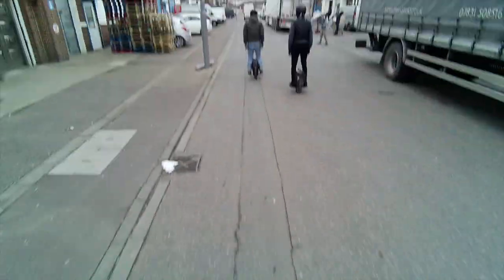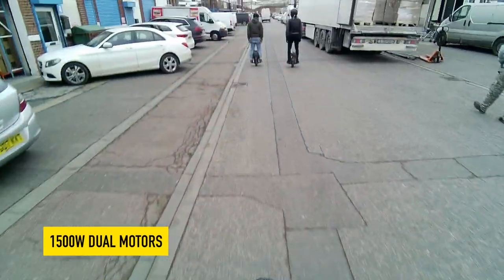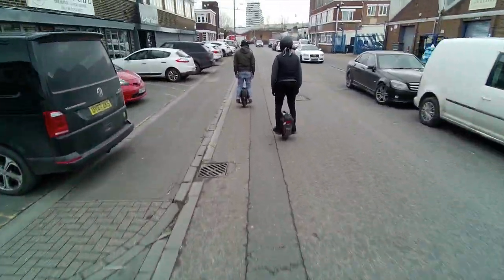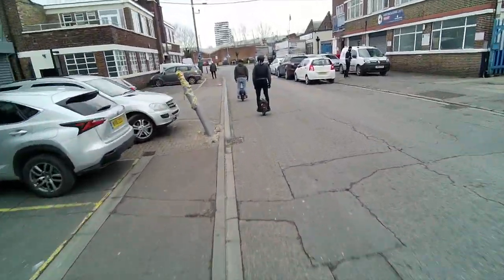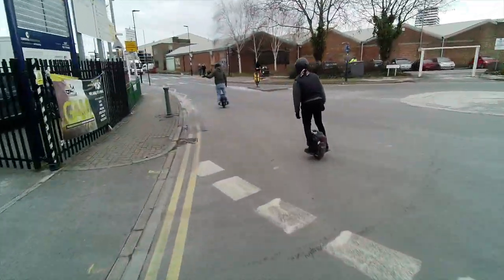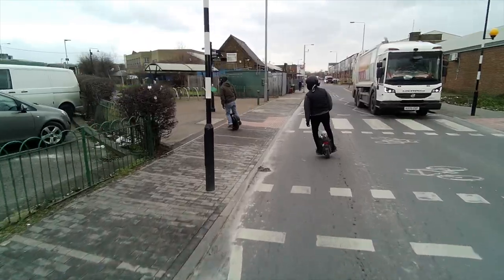The scooter feels good. These aren't the proper motors it's going to have but you can see it's working well. I like the RFID reader — it's really really cool. It feels shorter than the 10X and feels very comfy. The suspension is good.